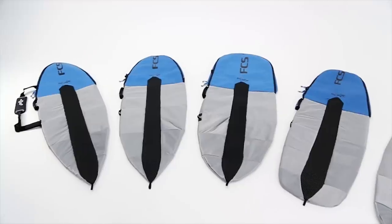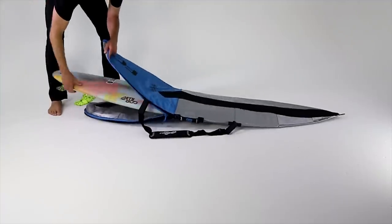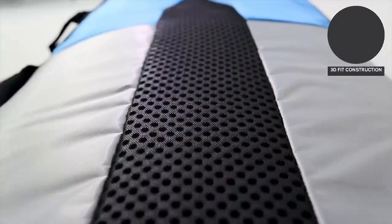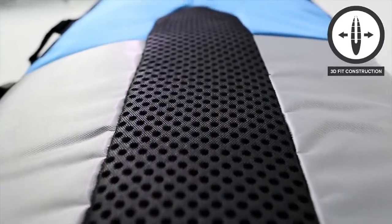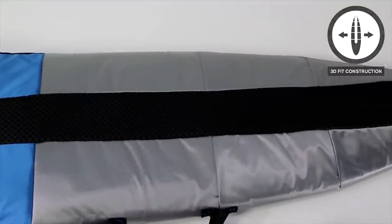The FCS Dayrunner cover features the latest in single board protection and offers a very contoured fit. The unique stretch zone not only helps keep the bag snug and secure around your board, it also acts as a ventilation layer.